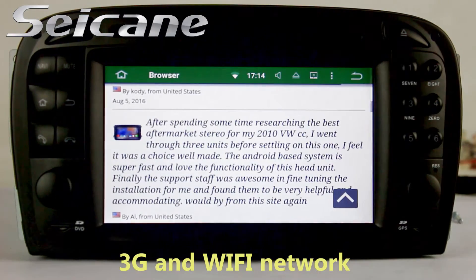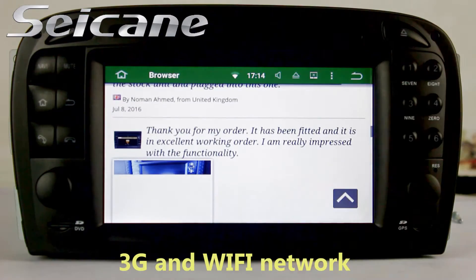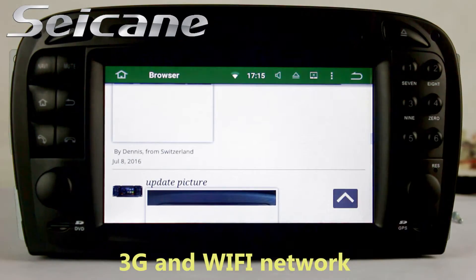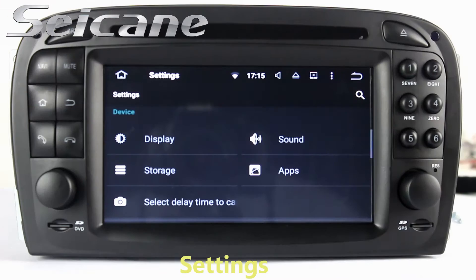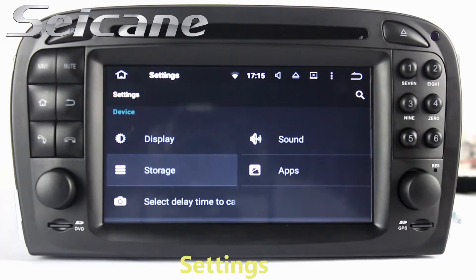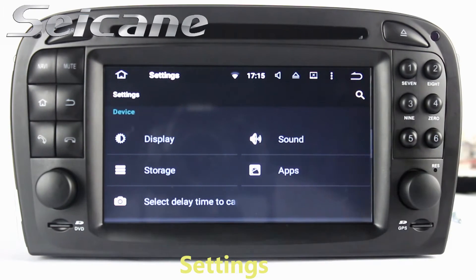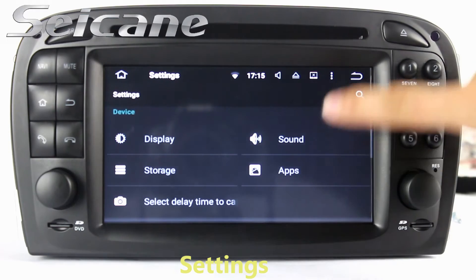You can surf the internet by Wi-Fi or 3G function. You can set a Wi-Fi hotspot on your cell phone and connect this unit to your phone. In the settings interface, you can set options for display, GPS system, security, EQ values, steering wheel control buttons, and so on.